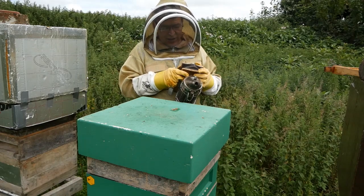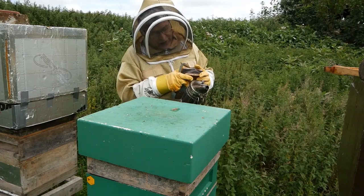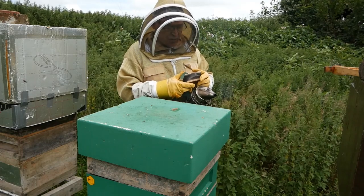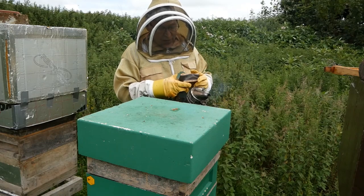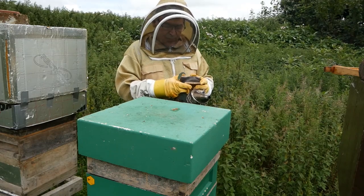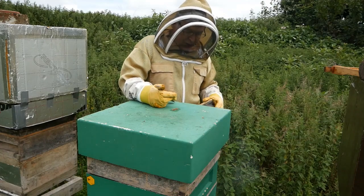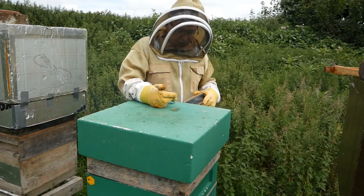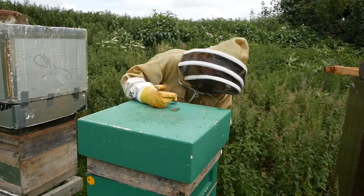First of all, I get my smoker. This is using a mixture of sacking and corrugated cardboard. You can use all sorts of things — sawdust, wood shavings, pine cones even. The idea is that it calms the bees a little when you blow smoke in, and it's also useful for moving the bees around.